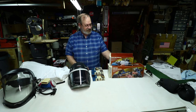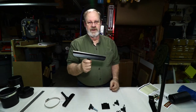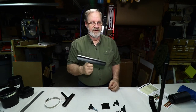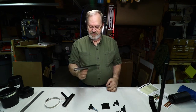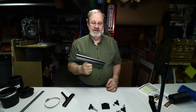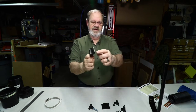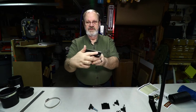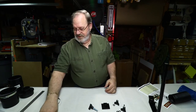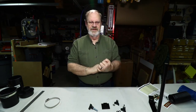Update: Rockler did send me replacement lathe tool rests, and these are very good — excellent, very smooth and silky, just as advertised. This is the 10-inch one, and I also got the six-inch. You can see the stainless steel bar across it — it's very smooth, going to be very easy on the fingers. Very glad they fixed that and it came out just as good as advertised.